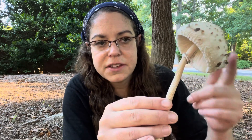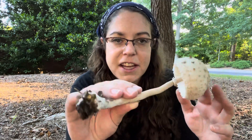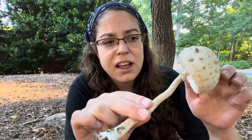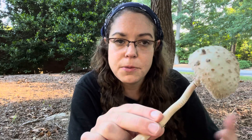Oftentimes you'd find this mushroom identified as Macrolepiota procera. That is a European species, so we do have a lot of edible and good parasol mushrooms in North America, but they are not technically Macrolepiota procera. A lot of them don't have names, and I certainly can't do a field identification that would make me any more confident than I am at this very moment.